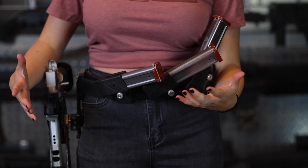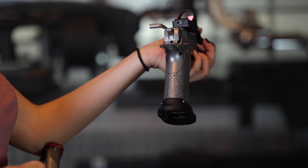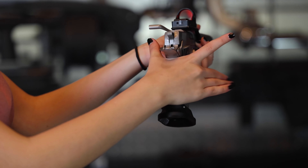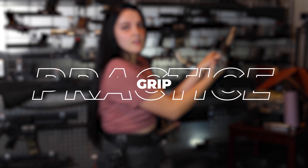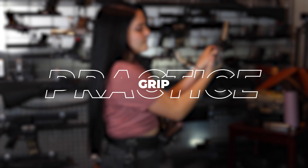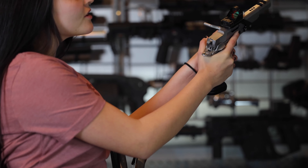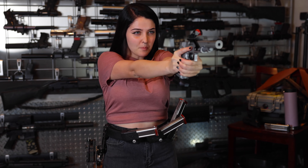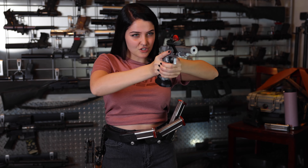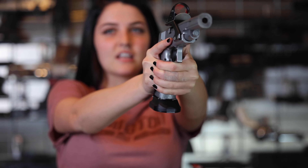I get the same grip every single time — the web of my hand right into the gun, nice and tight, with my hands and fingers fitting perfectly into each other like this. Then extend the arms. They don't have to be super extended or super bent; I find just a happy medium works best.